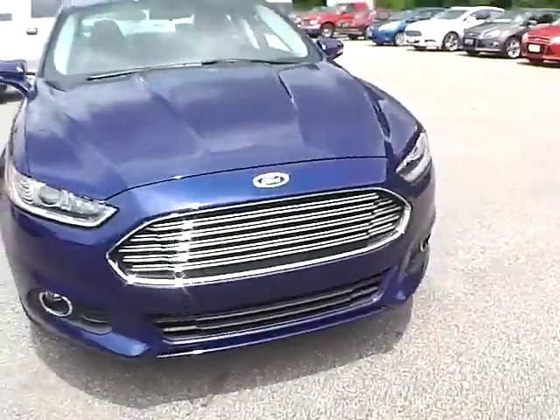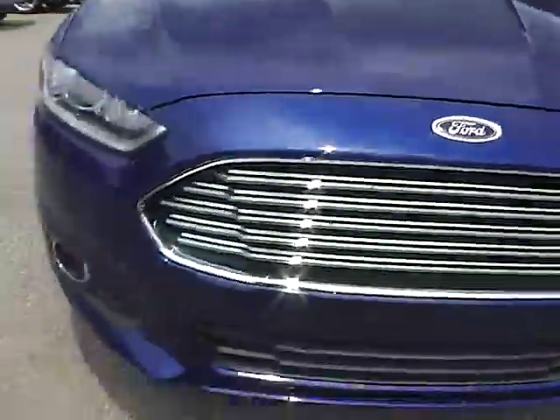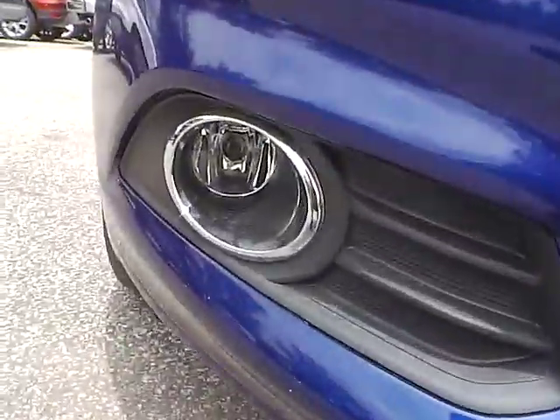Here is the front of the vehicle. We have the Ford badge in the front and we have fog lights.